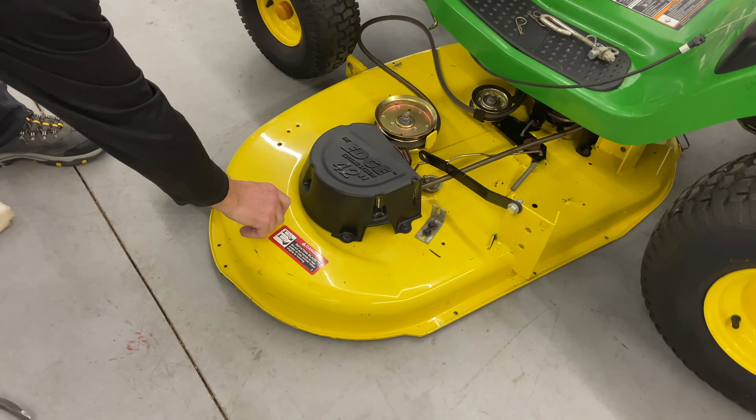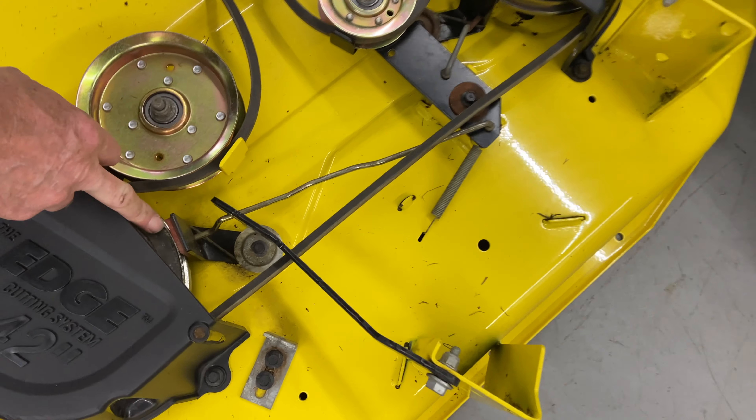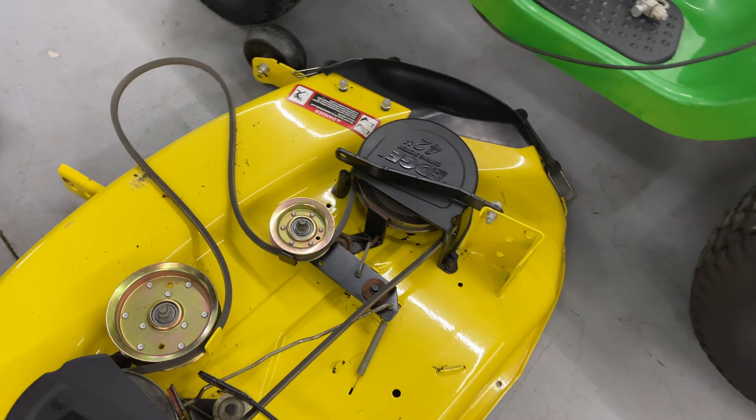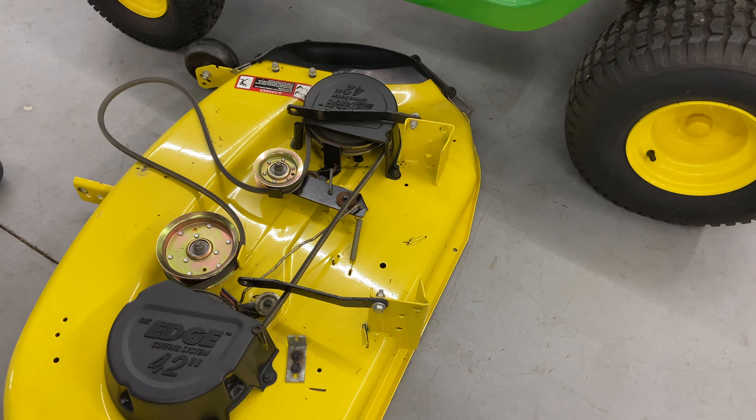All you have to do is slide it out, and that pretty much sums up taking the mower deck off. Now I'm going to go ahead and reinstall it for you. While you have the mower deck out, if you're doing any kind of service on it, I'd highly suggest taking these covers off and cleaning out from underneath them. They also have grease fittings underneath on the mandrels for these hubs, which is great. Just make sure you keep them greased and the bearings on the hubs will last a long time.